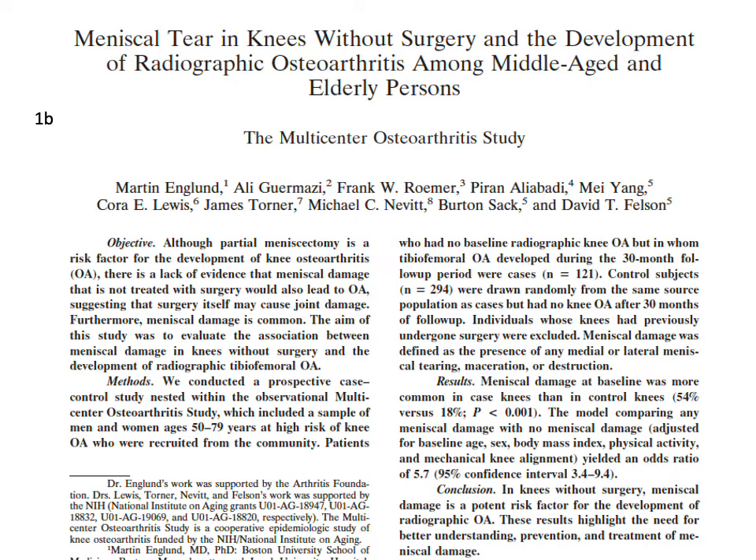A similar study asking the same question reached similar conclusions. This one focused on the natural history of meniscal tears that aren't operated on — and again there is an increased risk. Meniscal damage at baseline was more common in case knees than control knees. So although arthroscopic partial meniscectomy is associated with increased OA, so is a meniscal tear that is left untreated.